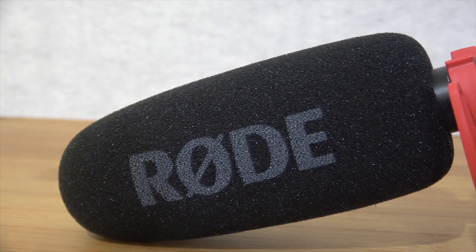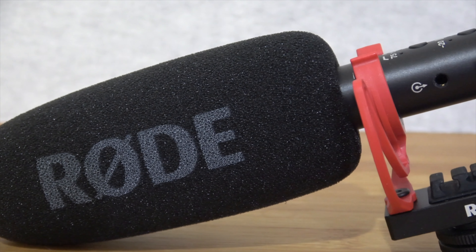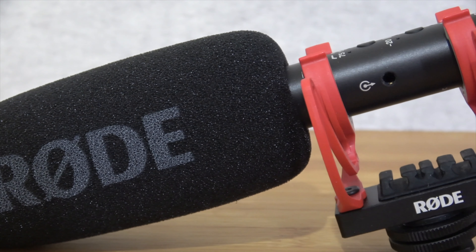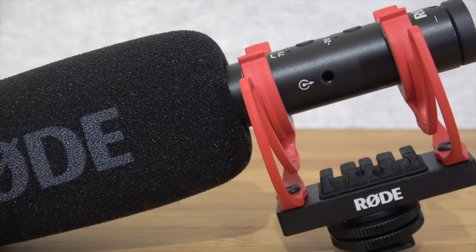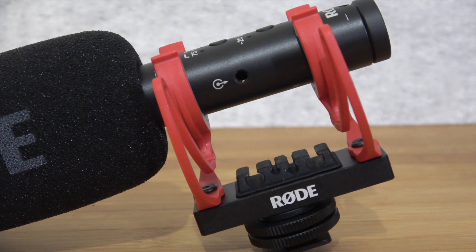Now this is connected to my camera via the 3.5mm output on the mic, and then that goes directly into the 3.5mm input on your camera. The output on the microphone is very clever — it is an auto-sensing 3.5mm output which intelligently switches between TRS and TRRS, accommodating both cameras and mobile devices. So no adapter cables are needed and you can use this with your smartphone as well.